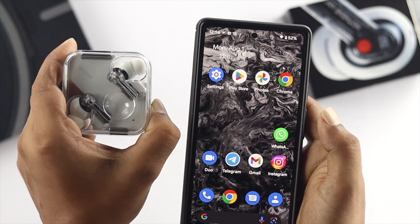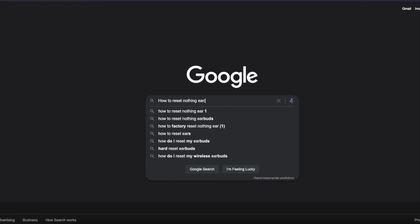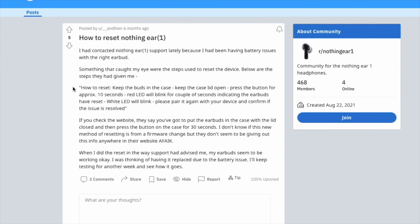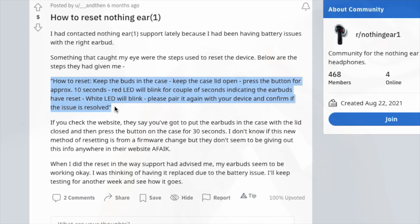After that, we tried to research about this matter and searched it on Google. We found a couple of things on Reddit, with people saying that to reset your device you need to do one little thing differently.